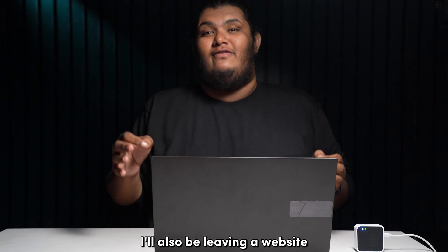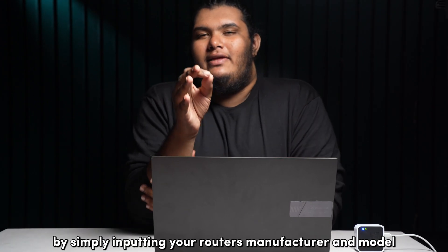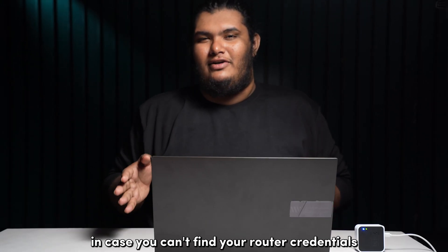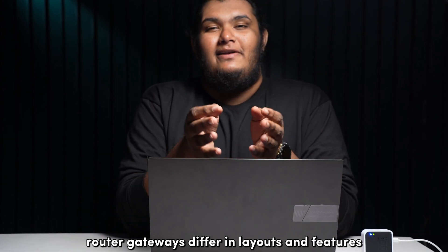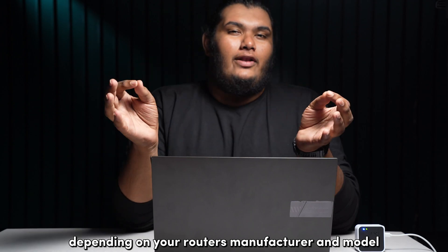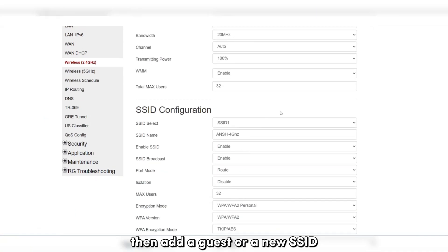I'll be leaving a website linked in the description below where you can access your router usernames and passwords by inputting your router's manufacturer and model. In case you can't find your router credentials, after entering them you'll need to navigate the router gateway on your own, as router gateways differ in layouts and features depending on your router's manufacturer and model. You'll need to select the WLAN or Wi-Fi settings from the tabs on the screen, then add a guest or new SSID from the settings displayed.